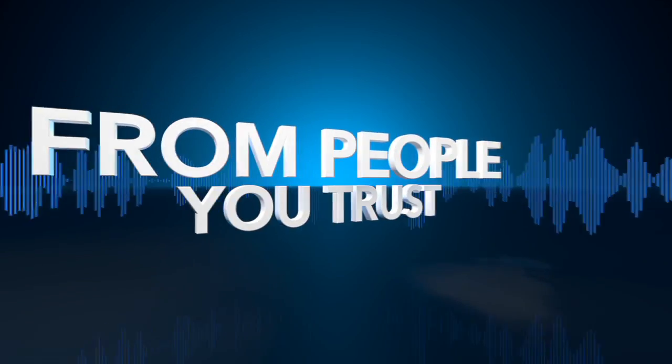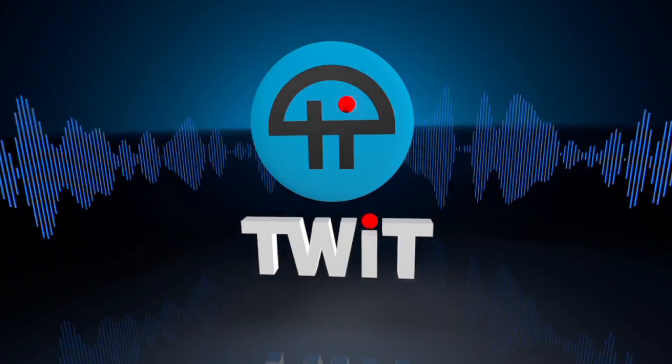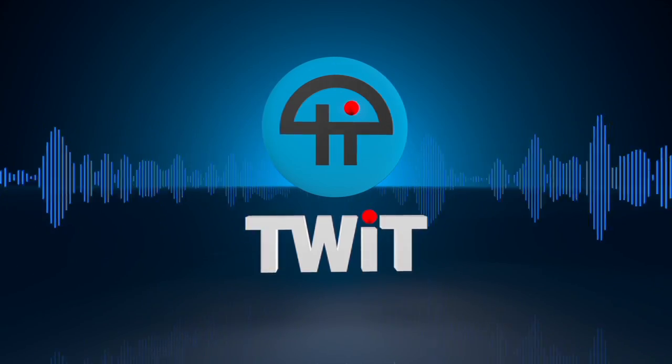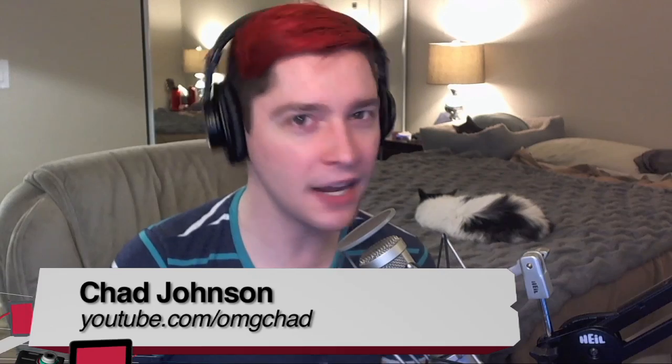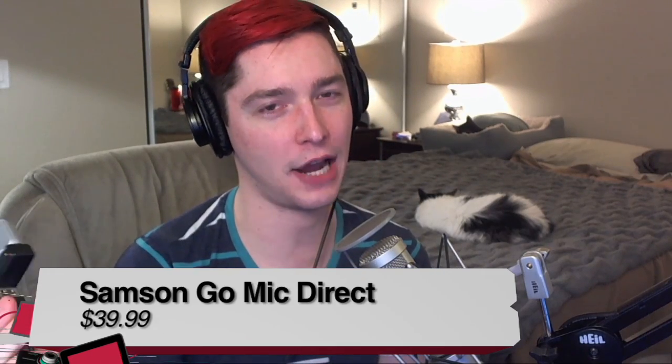Netcasts you love from people you trust. This is TWiT. Hello, my name is Chad, I'm with TWiT and Before You Buy, and today I am reviewing the Samson Go Mic Direct — this bad boy right here. Just to not give you the false impression, I'm using a different microphone to capture my voice right now, not this one.